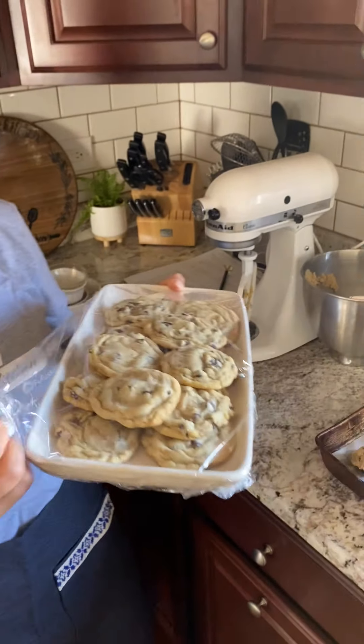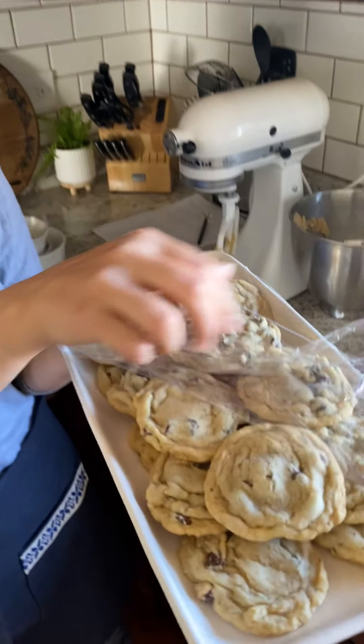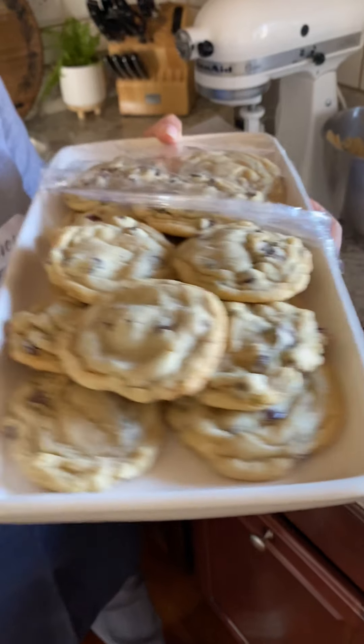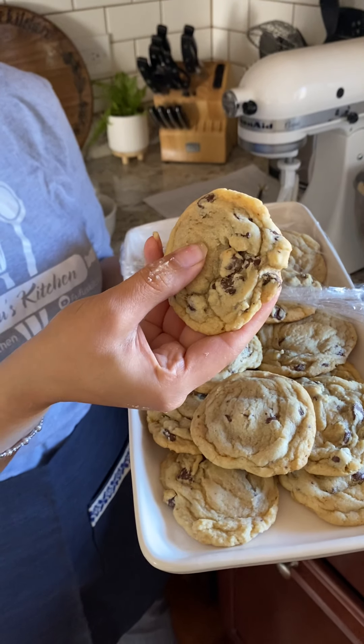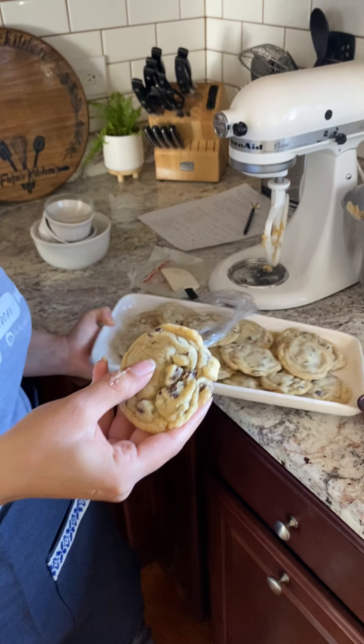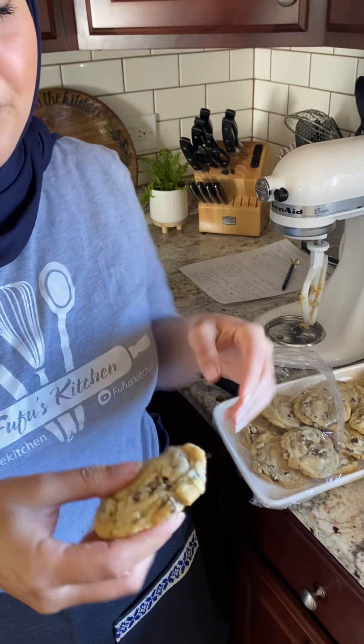There you have it — beautiful chocolate chip cookies. Oh my God, that smells so good. These were baked last night and they're still soft. Let me show you the inside. See here — beautiful, soft cookie, a little chewy, and full of chocolate chips. You can't go wrong with this. You could even have your kids help you with this.